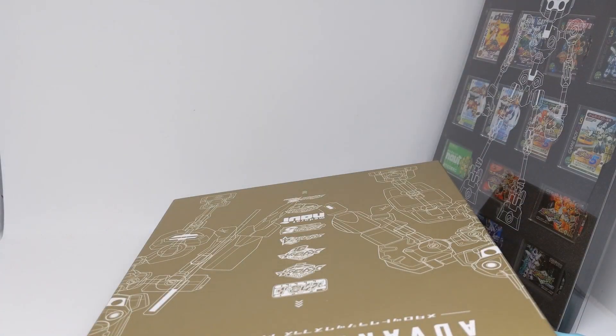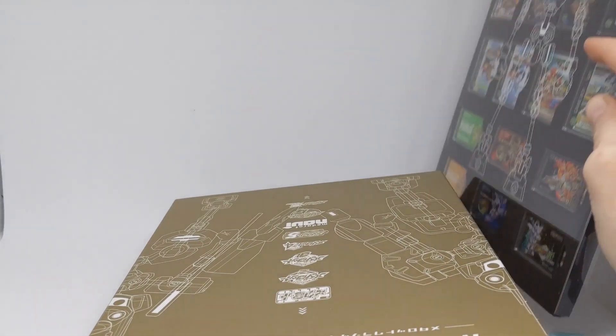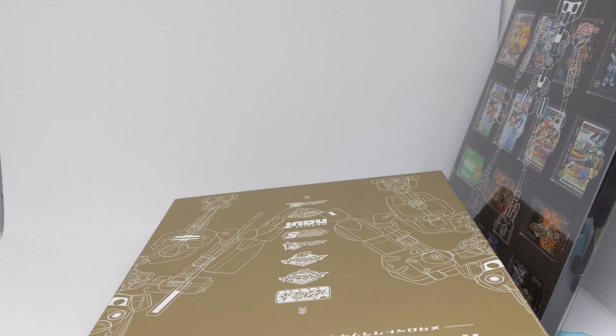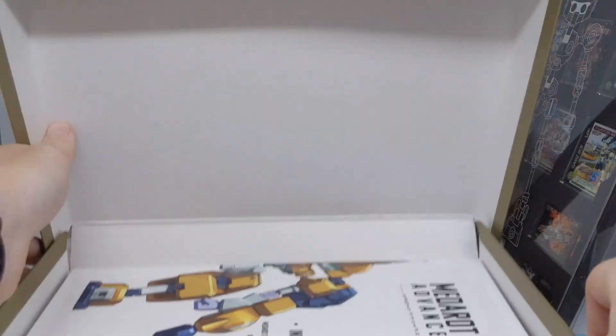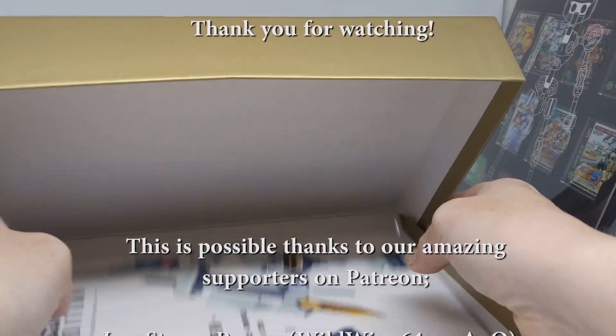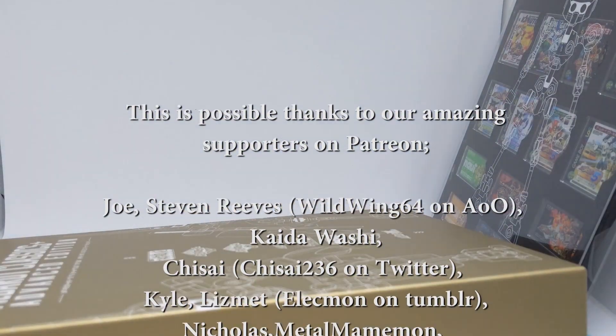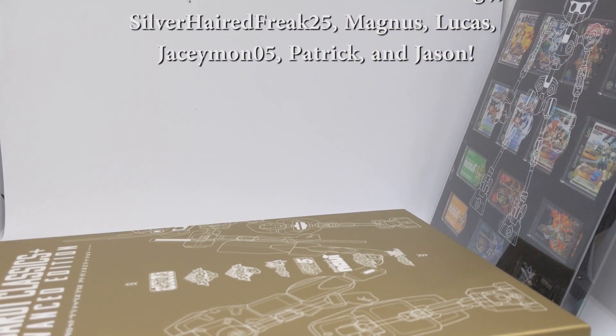Surprisingly, no art book — usually when I get an Advanced Edition they come with an art book, but that doesn't matter because I've got these cool magnets which I'm absolutely a huge fan of. Now that I've done this video, that means I can actually play these games. I've been looking at this since it arrived thinking I should play these games, but I wanted to do the unboxing first because it's an exciting experience and it's nice to share it with people. I'm going to put that back in its little box and go play those games. Thanks for watching, and I'll see y'all in the next one — bye!